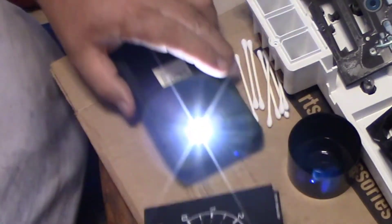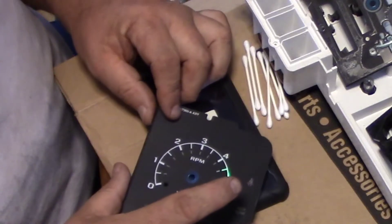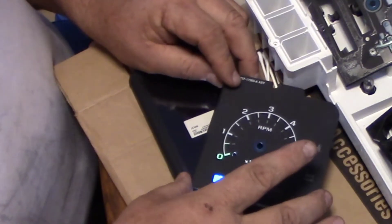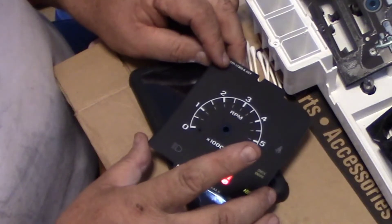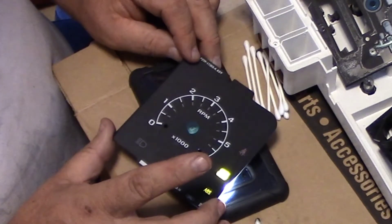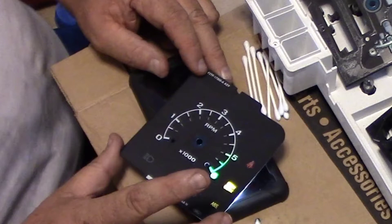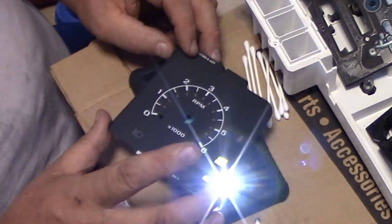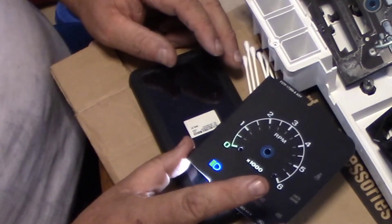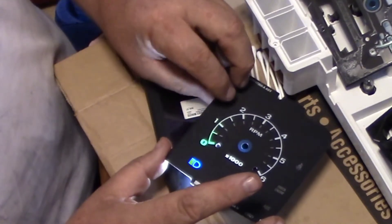This is the tach - I start cleaning off the backside. I want to get all this green off. I don't want to get the blue off, and I'm not gonna put a red bulb there. I don't want to get the red off either. ABS - I'm probably not even gonna put a bulb in there. Check engine is yellow - you don't want to take that off. The only thing we want to take off is the green.